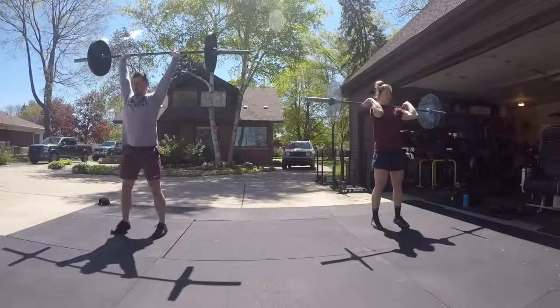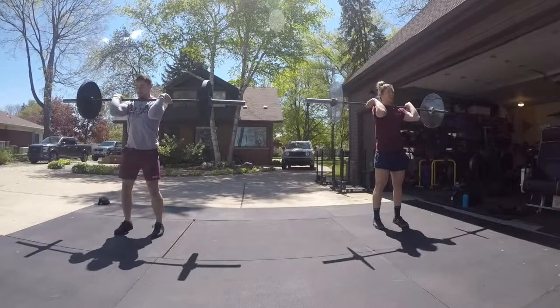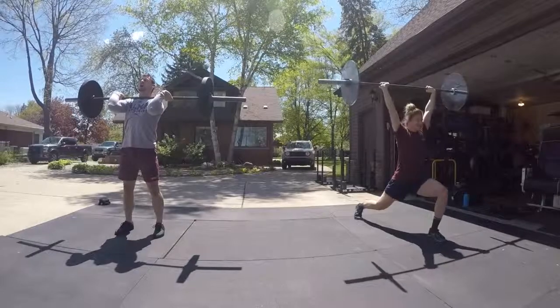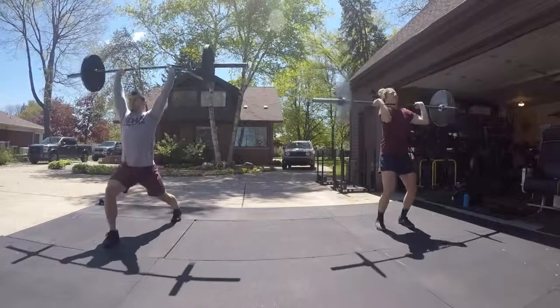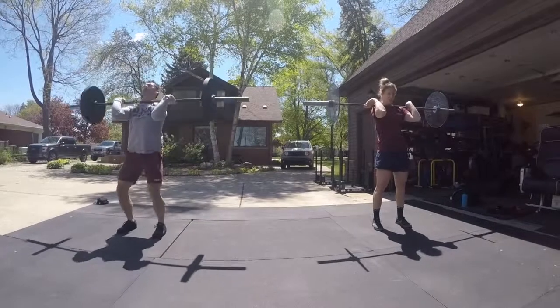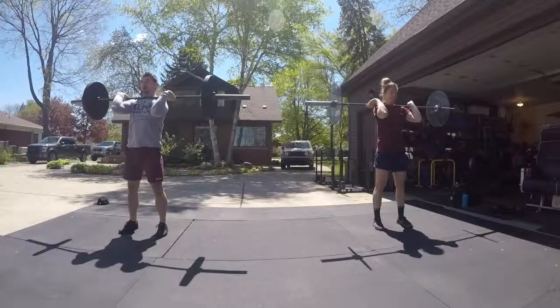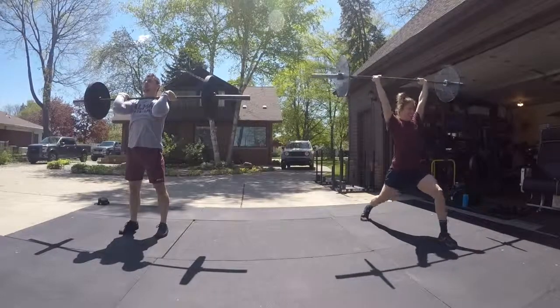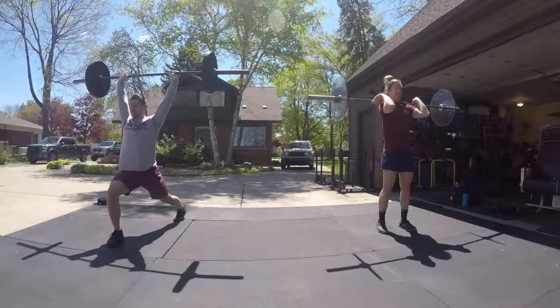Next one, split jerk. Take a second, find your balance. Remember, reach out — trailing knee needs to bend. Now push back. Have your trailing foot hit the ground slightly before your front foot. That's a lot to think about. Bad cue on my part.